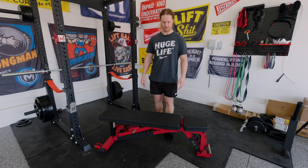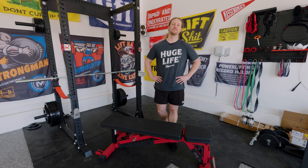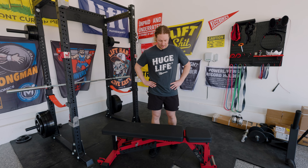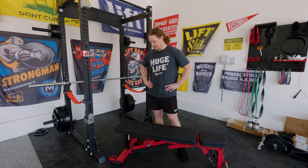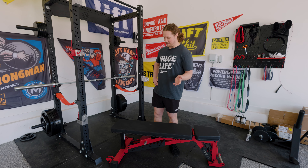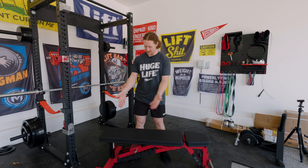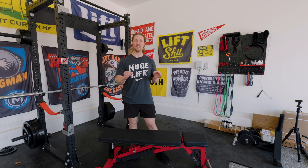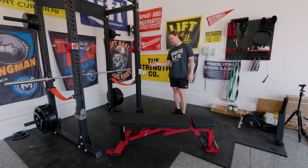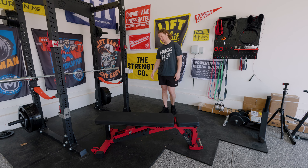It arrived in three boxes — one for the frame, one for the pad, and maybe a smaller one for hardware. It was super easy to put together, maybe 20 minutes or so. The packaging was excellent — you can tell a lot of thought and care went into it. The finish had no nicks, no defects — it was perfect throughout. I was really impressed. Sometimes you see thin spots or spots that didn't get full coverage, but the finish is really even all across this entire bench.